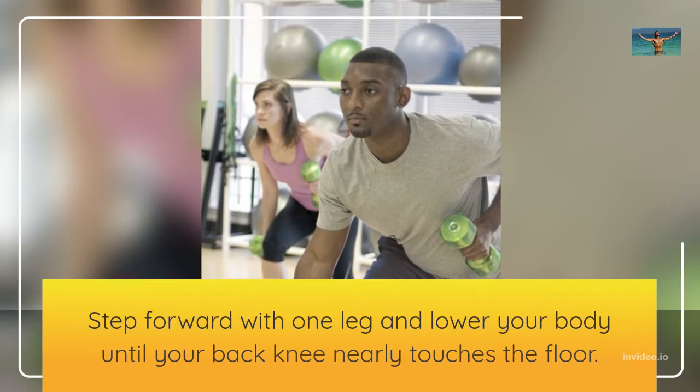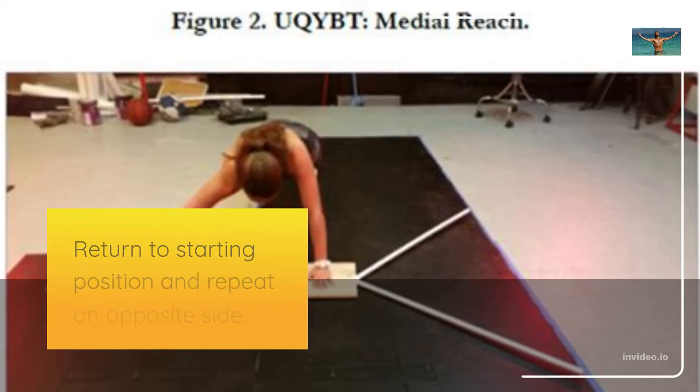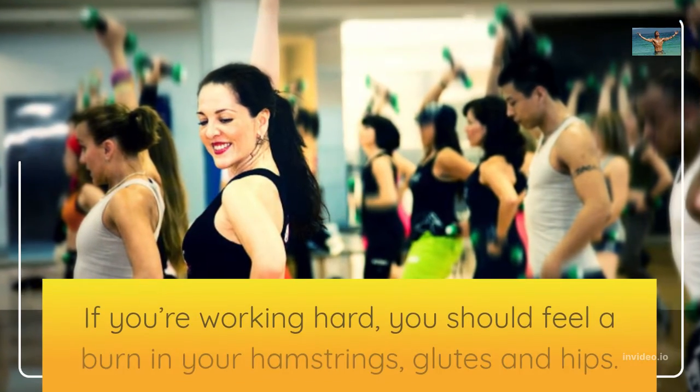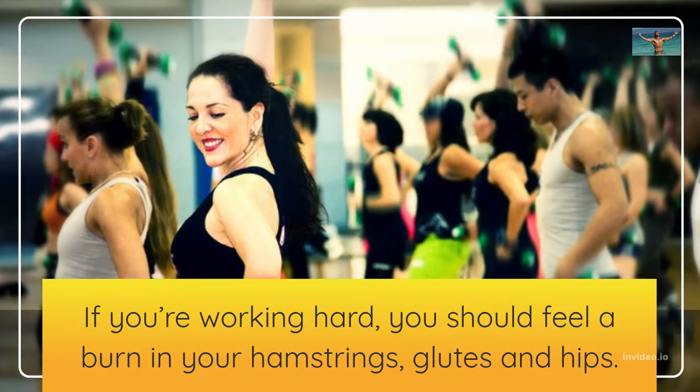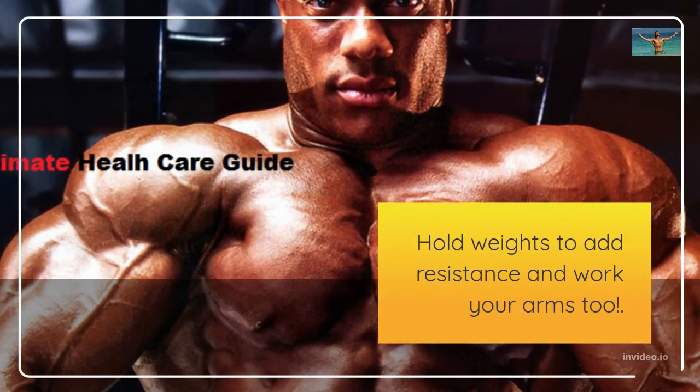Step forward with one leg and lower your body until your back knee nearly touches the floor. Return to starting position and repeat on opposite side. If you're working hard, you should feel a burn in your hamstrings, glutes and hips. Hold weights to add resistance and work your arms too.